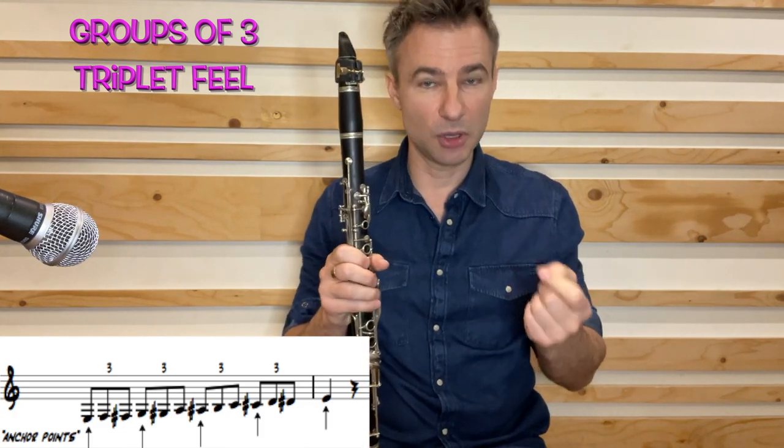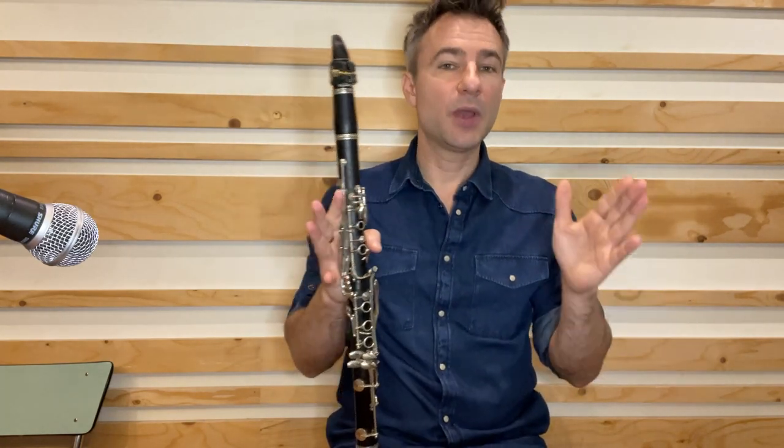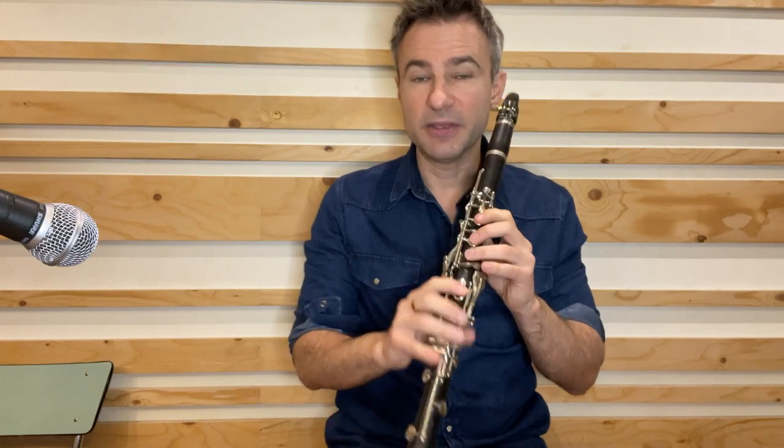We're moving in a triplet-wise motion, in groups of three. Now we're going to move those anchor points a little further apart and divide the octave into half. If we divide that into half, our anchor point is just one — it's our B flat.